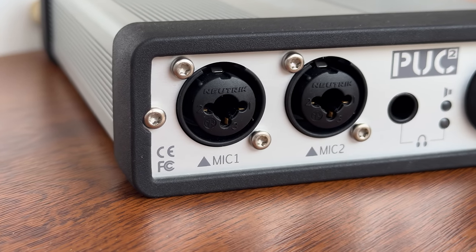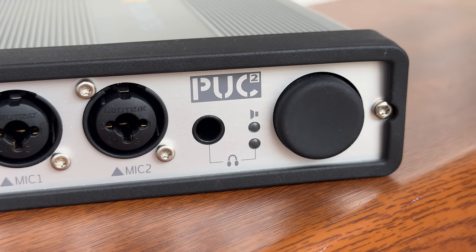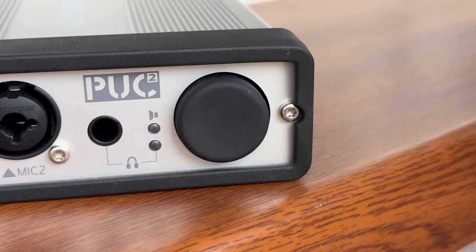Audio interfaces are a mandatory element in all recording setups. Most of them do the same things: amplify inputs, convert analog signals to digital and the other way around. But Pack 2 Mic Lea from Yellowtec is entirely different, with features that can easily improve any microphone quality with no post-processing. All that and some more for 769 euro.